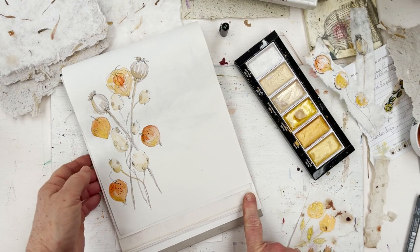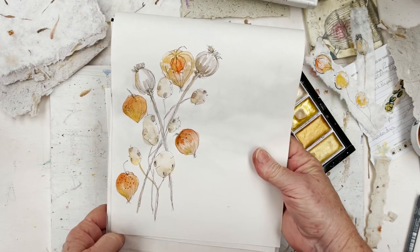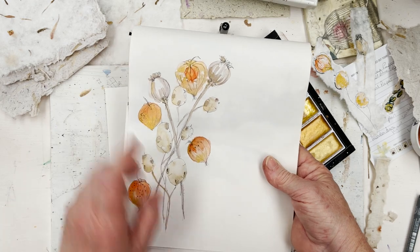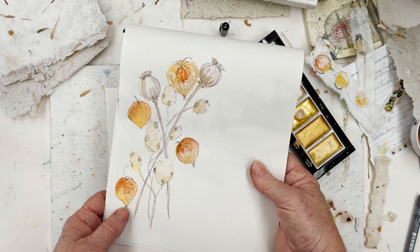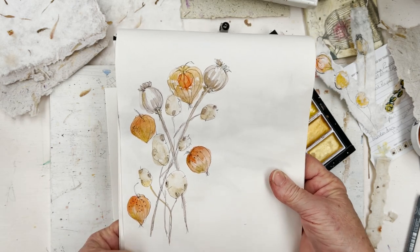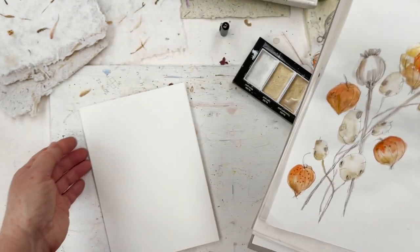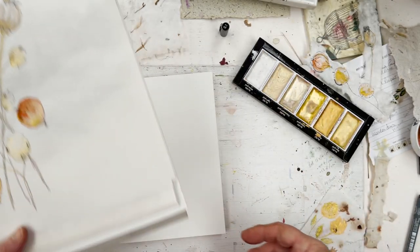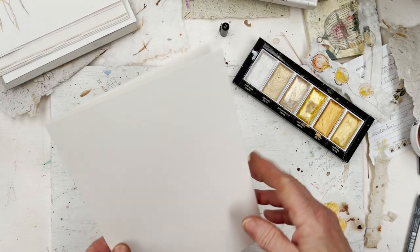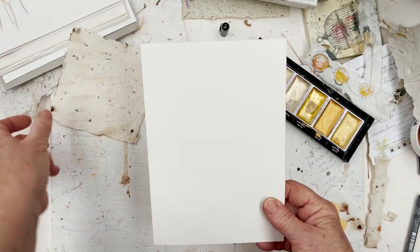So I'm going to do a card today and possibly a gift tag, and my theme is going to be this design I've been working on. We've got opium poppy seed heads, honesty, and cape gooseberries — these papery things. Three papery things, which I thought was appropriate because we're working with handmade paper. I've decided to take a piece of Etival — good quality 140-pound watercolour paper — but it's nothing too precious.